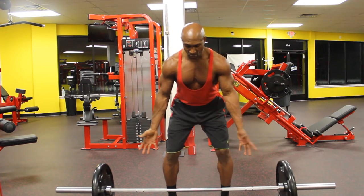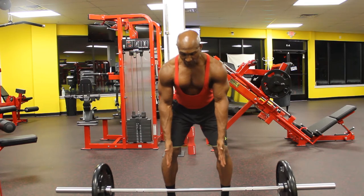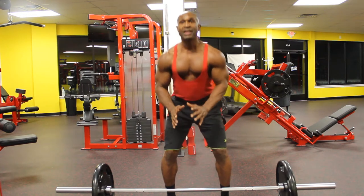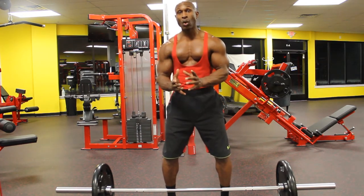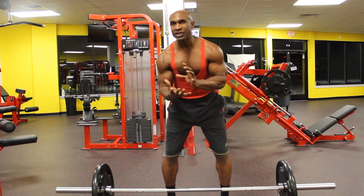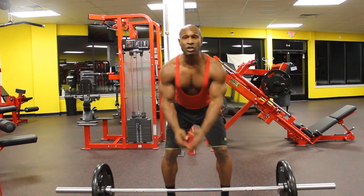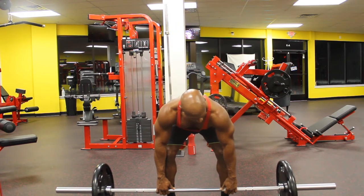Everything has to be based around good stance so we don't injure ourselves. Your feet should be shoulder width, directly underneath your shoulders, to give you great support. I want to make sure my back is doing the work, not my lumbar or spinal erectors, because I don't want to injure them. So I'm going to soften my knees to take the pressure off my lower back, then grab the bar.